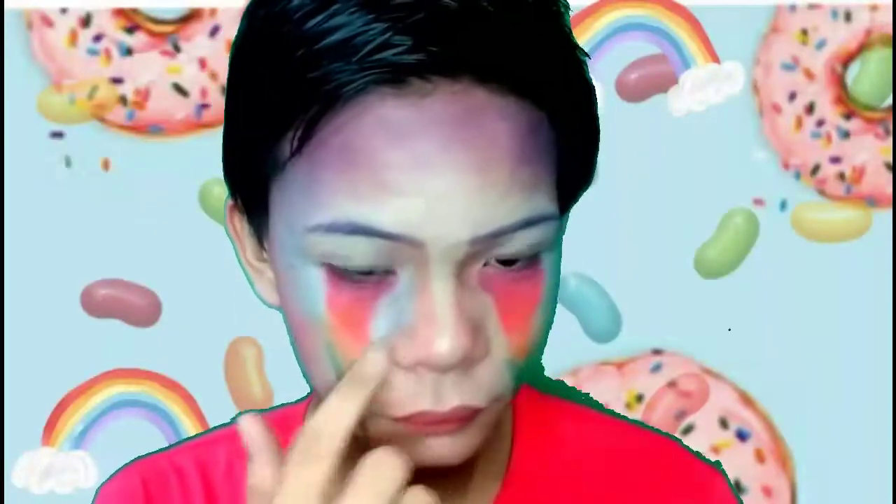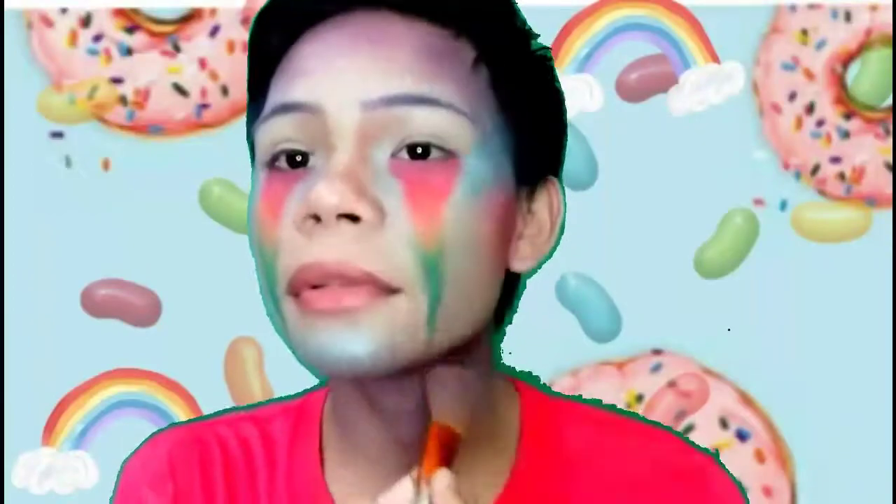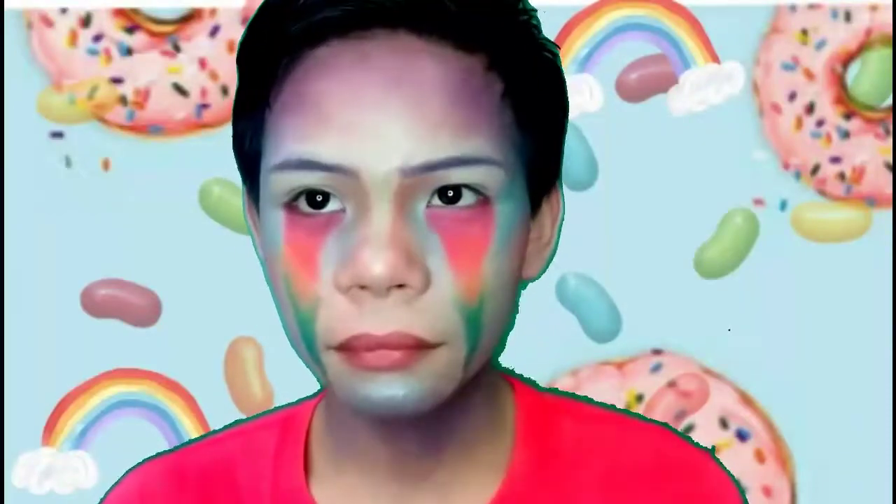Then I put some near my nose bridge and near my eye bags, and I also do it on the other side. There you go. And then somehow I put some on my chin for no reason — I don't know why. I think I was bored and didn't think this thoroughly.